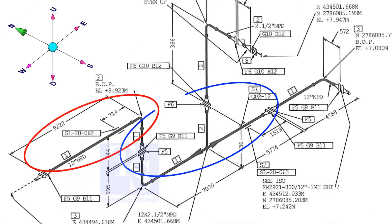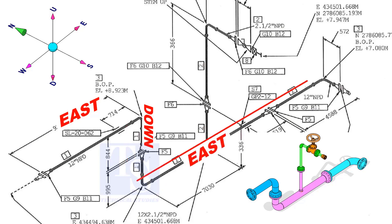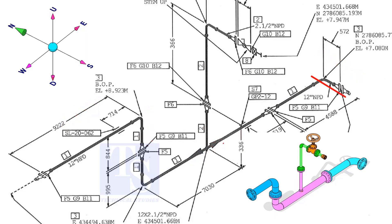If you see a drawing of several spools, you can imagine the pipe is internally coated, lined, or the pipe is galvanized. The header part goes to the east, down, east, and to the south. The branch goes up and then turns to the south.